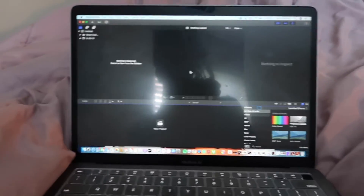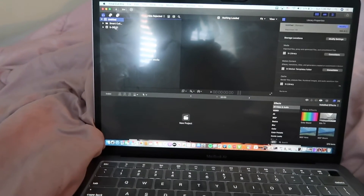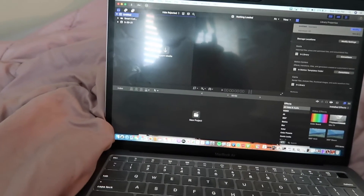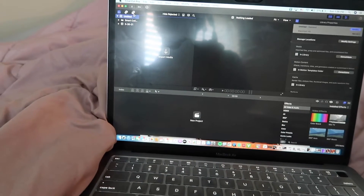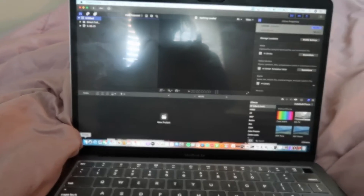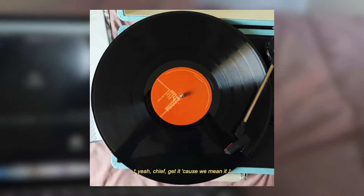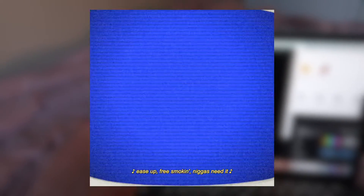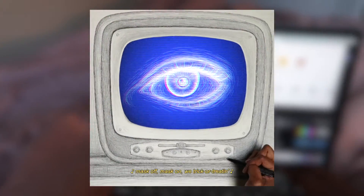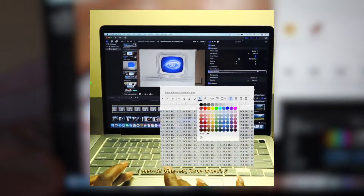So for video editing, I wasn't really working on anything at the moment, but there was a project that I did a couple weeks ago that was a mini promo video for a club that I started at my school. It's just a short little 30-second video, just kind of like introducing what the club is about. And the video was already finished, but I just needed to adjust the volume a little bit because it was too quiet and then upload it to the website for my school.